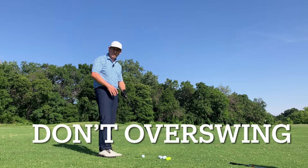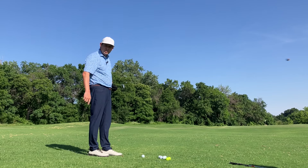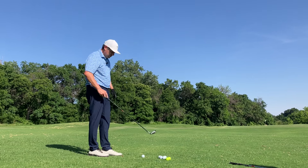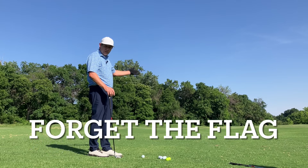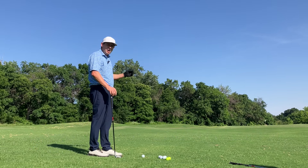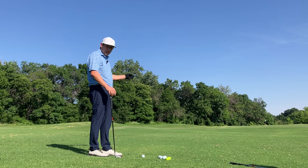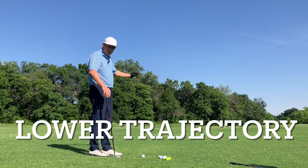First key: don't overswing. I'm going to take a nine iron here and put my sand wedge in the bag. Second key: forget about the flag. Find a good aim point for the green — your focus is just to get it on the green. Don't overswing, forget about the flag, and play a lower trajectory shot.